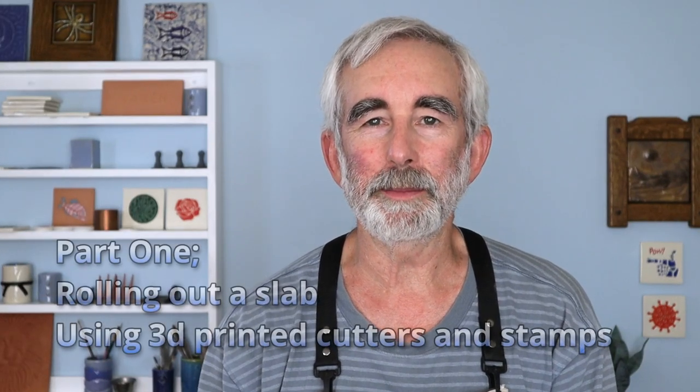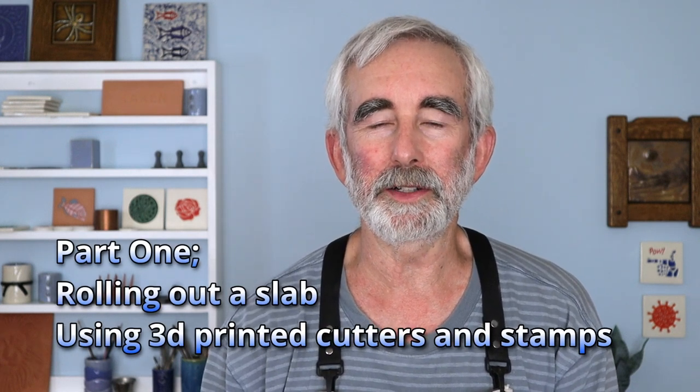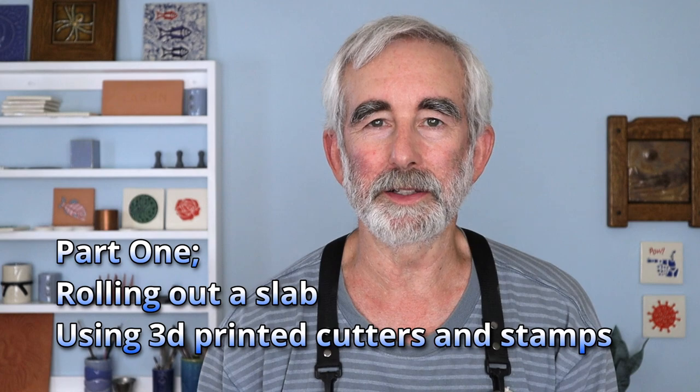Welcome to Art from Earth. I'm Rex Alterman. In this video, I'm going to show you how I use 3D printed stamps and tile cutters to make ceramic tiles.